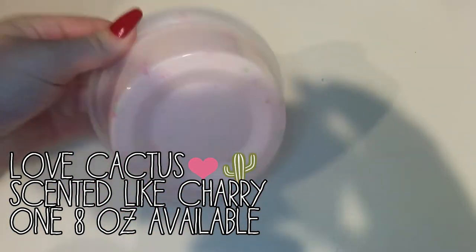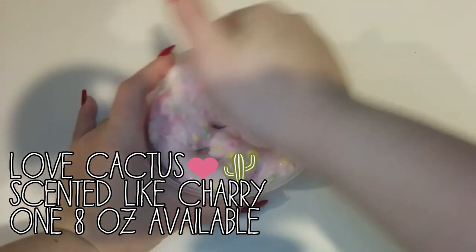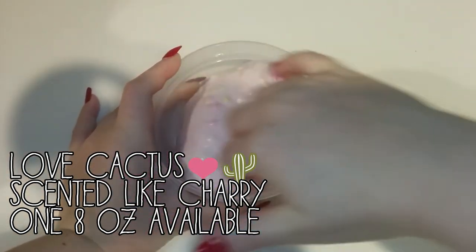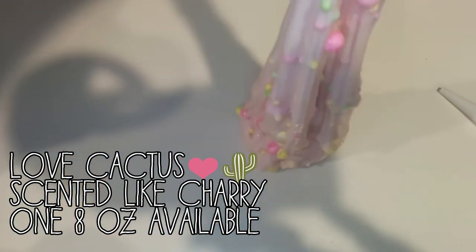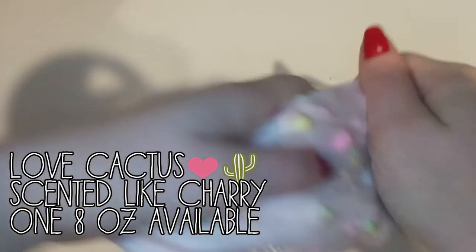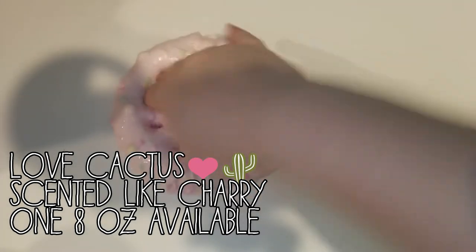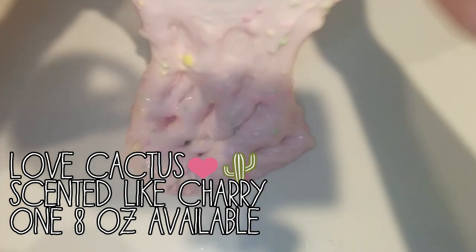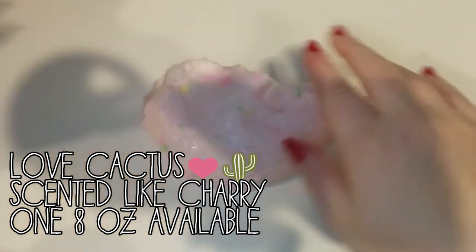This next slime is called the Love Cactus. And I made a slime like this in one of my previous restocks and you guys loved it so much, so I decided to make it Valentine's Day themed. So it's a pink base with jumbo pink, green, and yellow floam beads, with some small green and pink ones. I love this slime so much. It is super glossy and it has super great thwock.